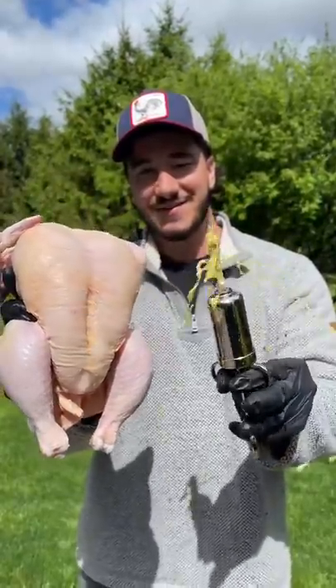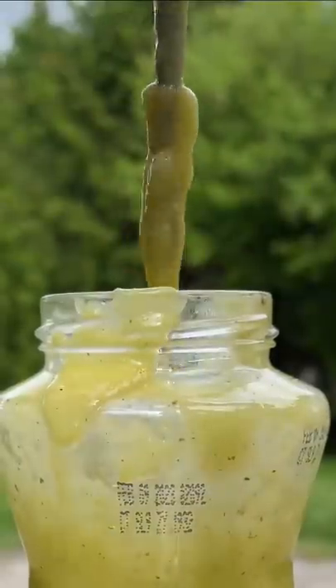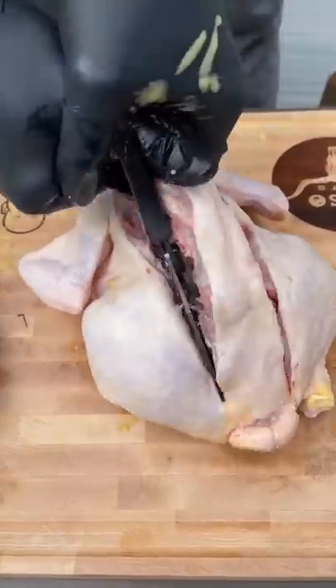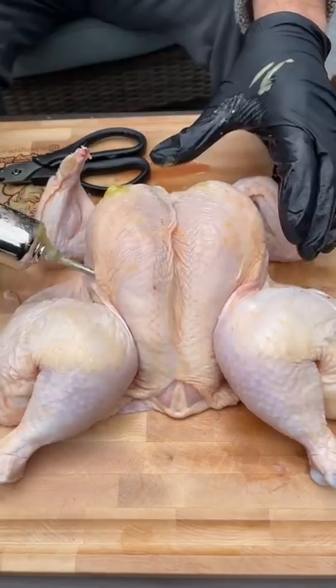Injected chicken today — starting off by injecting this beautiful bird with some spicy avocado salsa, and we're gonna spatchcock it now. Remove the spine, flatten it out. Easily the best way to smoke or grill chicken.